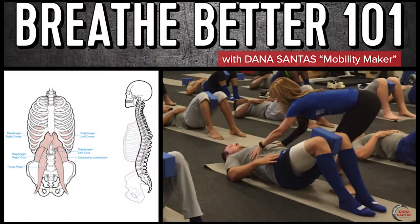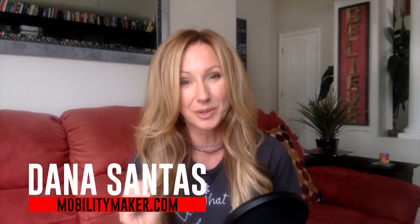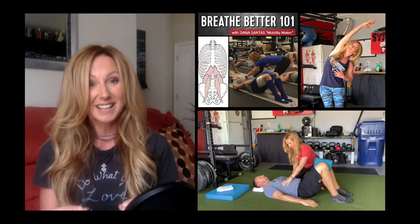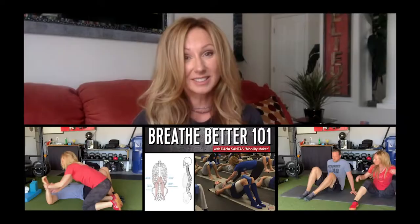Welcome to Breathe Better 101. My goal for you with this course is to empower you with an understanding of why breathing biomechanics are so essential and what they actually have the power to do. I can empower you with a true understanding, not only of why it's important.